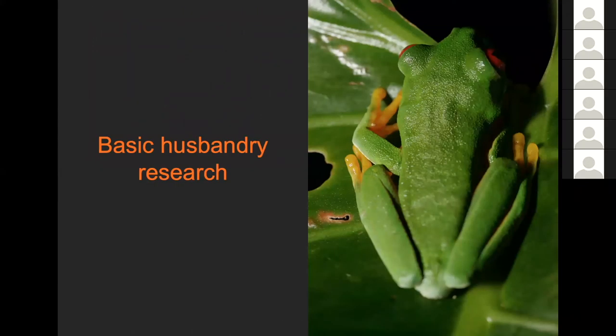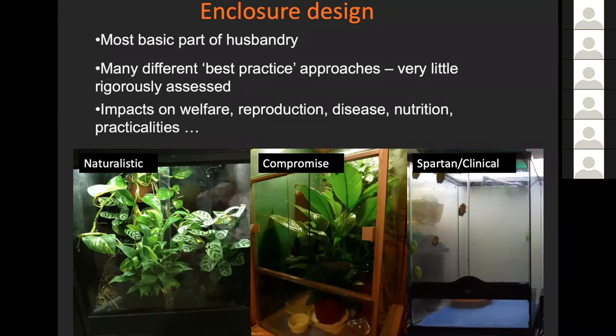I'm going to talk about some work that Chris Michaels did during his PhD, looking at enclosure design. This is the very most basic part of husbandry. If you went to lots of different ex-situ populations, you would find all kinds of different best practice approaches. Very little of that is based on any evidence of what we actually ought to have. But enclosure design is likely to have impacts on the welfare of individuals, their ability to reproduce, whether they get sick, how much nutrition they need, and on the practicalities of maintaining them.